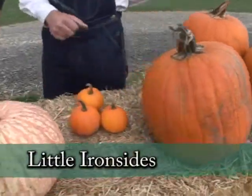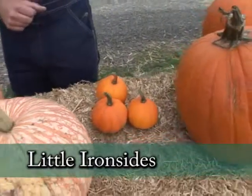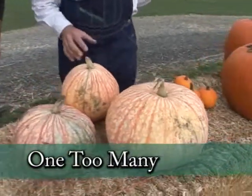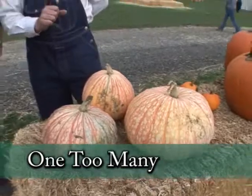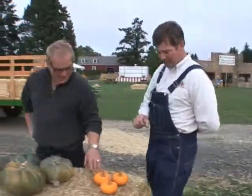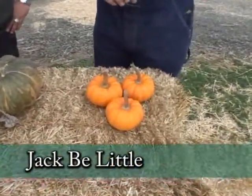This is Little Iron Sides, a nice decorating pumpkin — you can see those all over a Thanksgiving or Halloween table. This one is called One Too Mini; it's got kind of a bloodshot eyes look to it. And of course these are another little mini — Jack B. Little. Very hard, not something you would carve, but excellent for decorating.